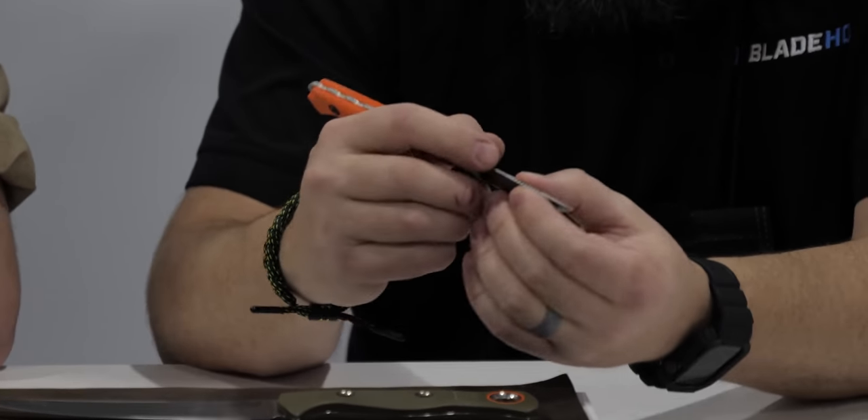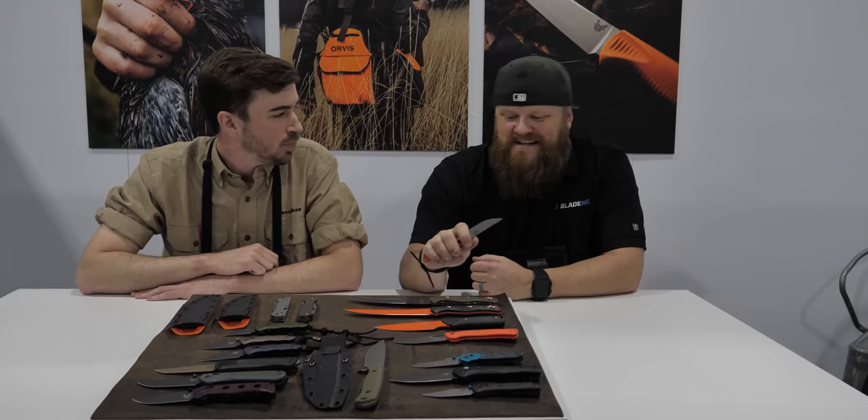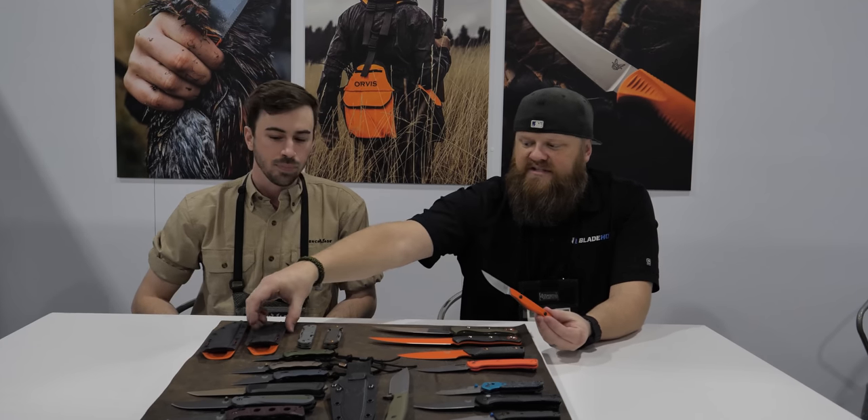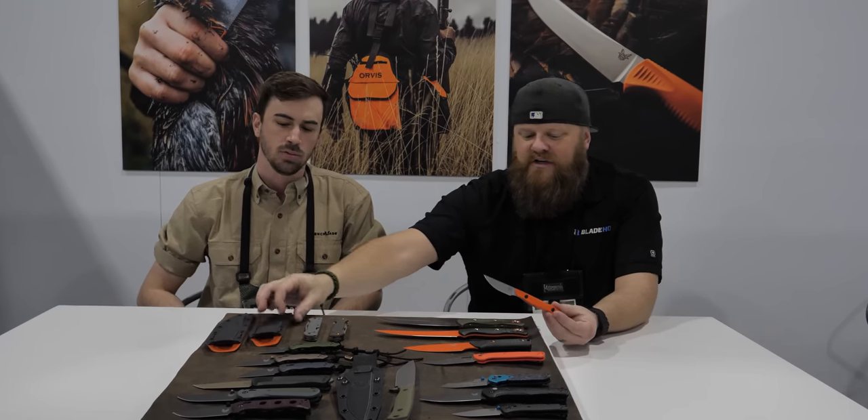The ergonomics allow you to get a good pencil grip when you're choking up and doing any breasting work. It's not going to take up too much room in your pack. It's super slim, very thin stock on the blade — which is exactly what you want with a bird knife, something light and nimble almost like a scalpel. It comes with a bolt-around sheath, two-tone black on one side and orange on the other for high visibility.